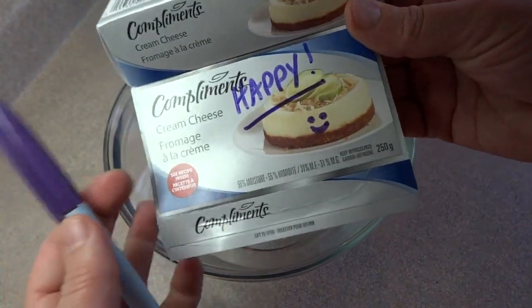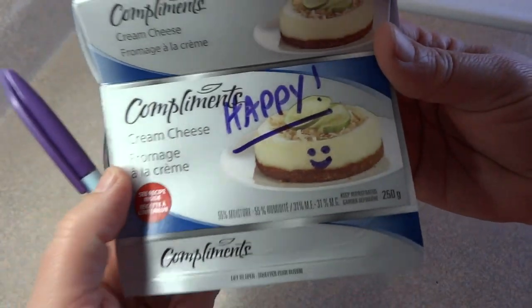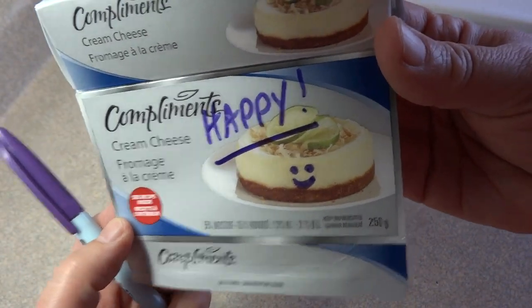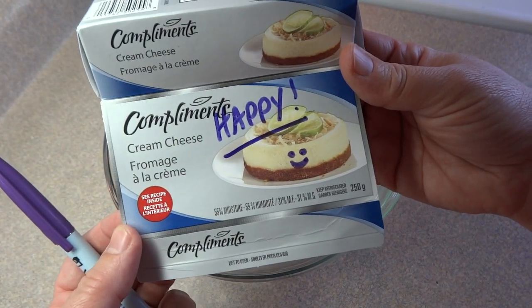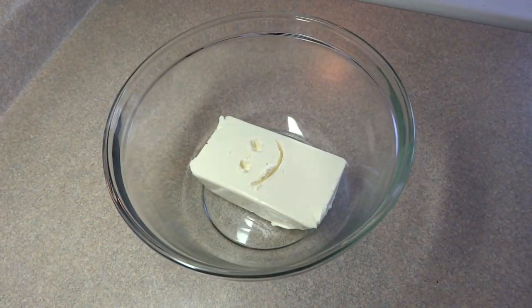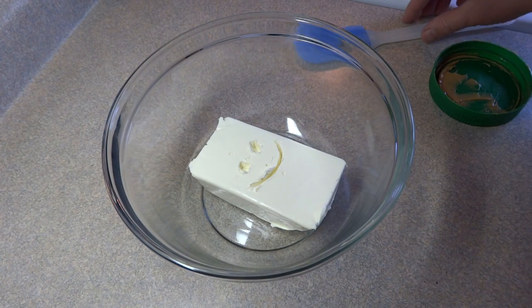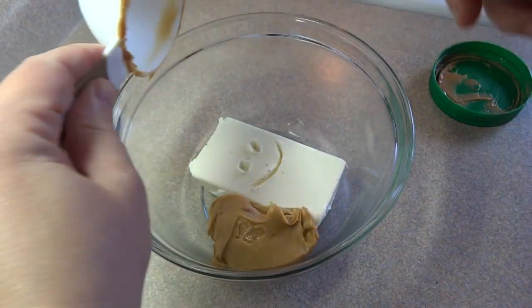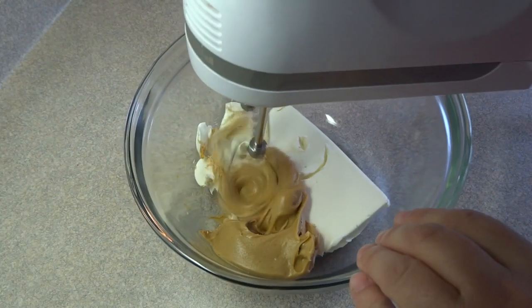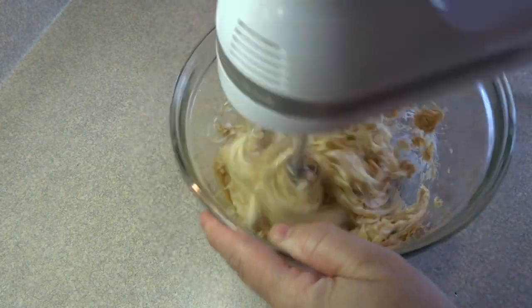To make the peanut butter cup pie you will need eight ounces of cream cheese. See if you can find happy cream cheese because happy cream cheese makes the best recipes. Let the cream cheese come to room temperature and then place it into a medium sized bowl. Add one half cup of peanut butter — you can use smooth or crunchy, that's up to you. Blend those two things together until well combined.